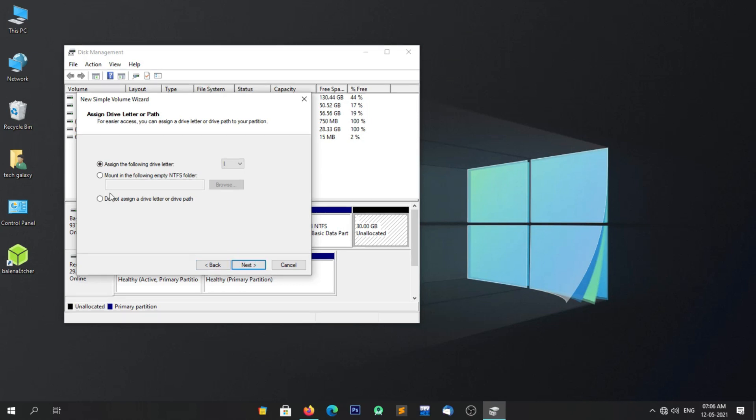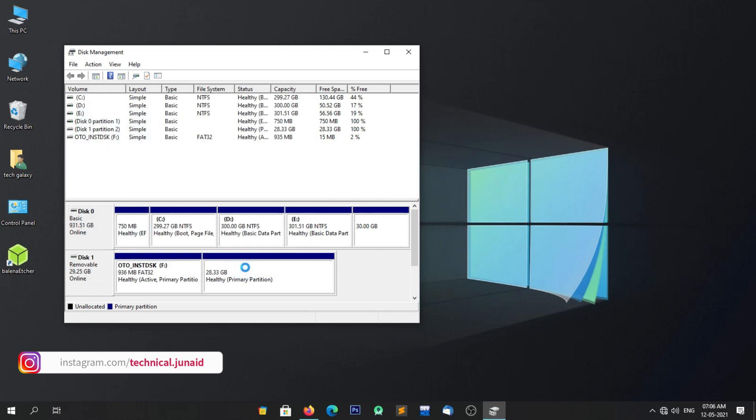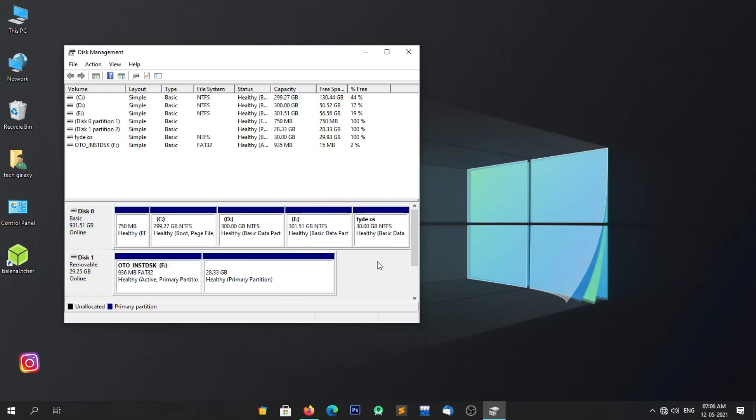Now in this step, select 'Do not assign a drive letter or drive path', then click on Next. You can rename the partition or leave it as it is — it's your choice. In my case, I rename this partition to FIDOS. After doing the above steps, simply click on Next, then click on Finish. As you can see, our new partition is now available. Now close this window and follow the next steps.